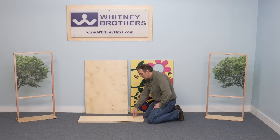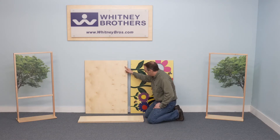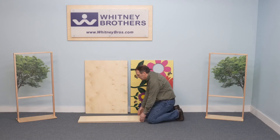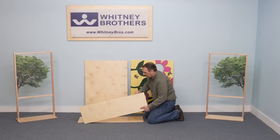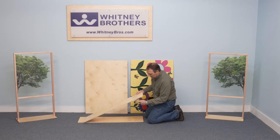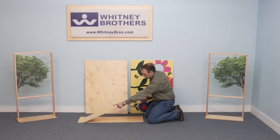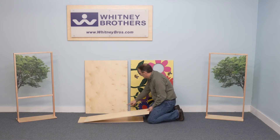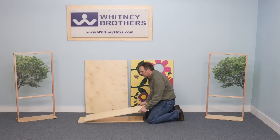Identify the two bottom panels. One attaches to the unprinted back panel and one attaches to the printed front panel. The bottom panels are identical. Each has a finished edge and an unfinished edge with three screw holes that align with the three screw holes along the bottom edge of each side panel.